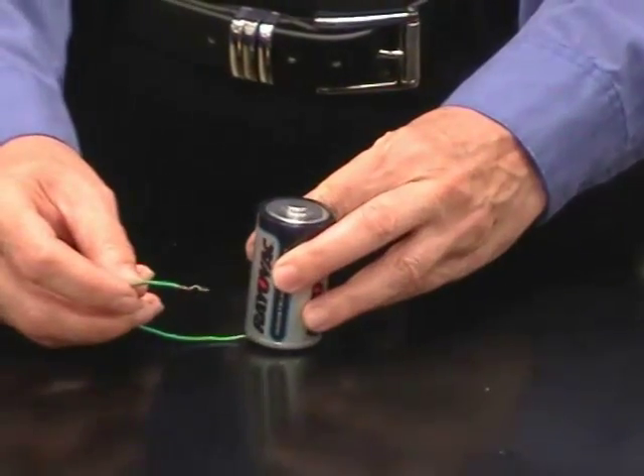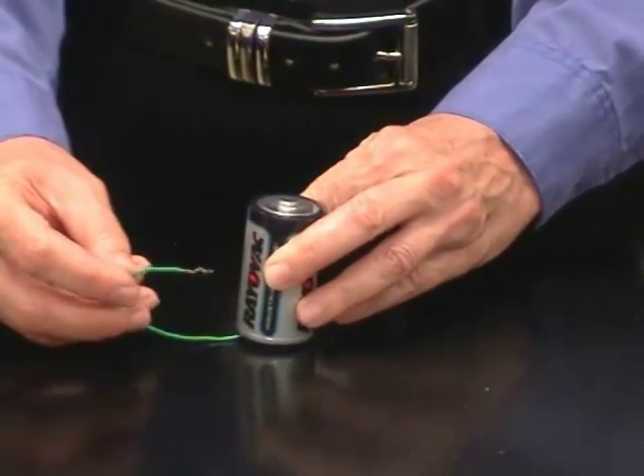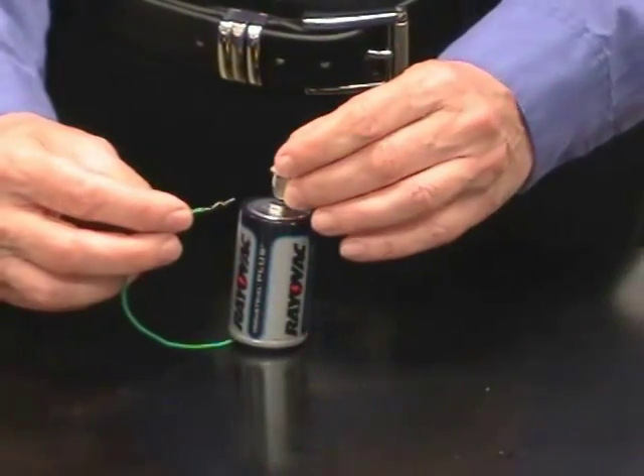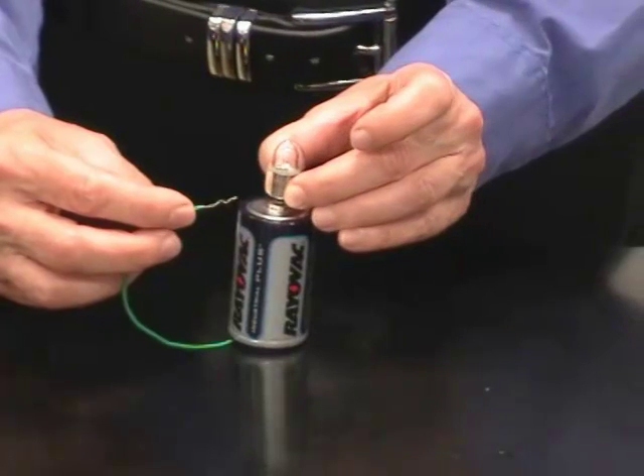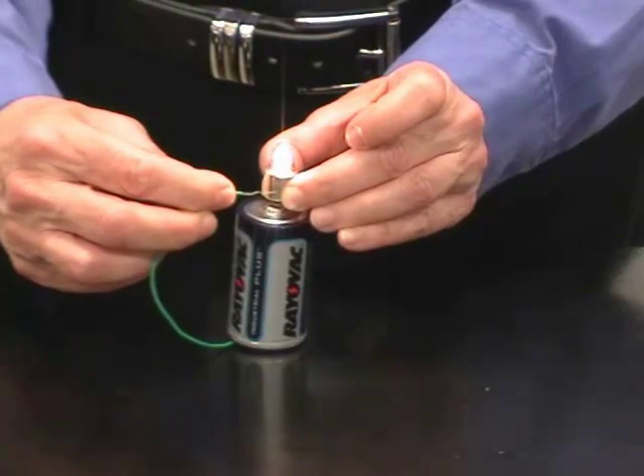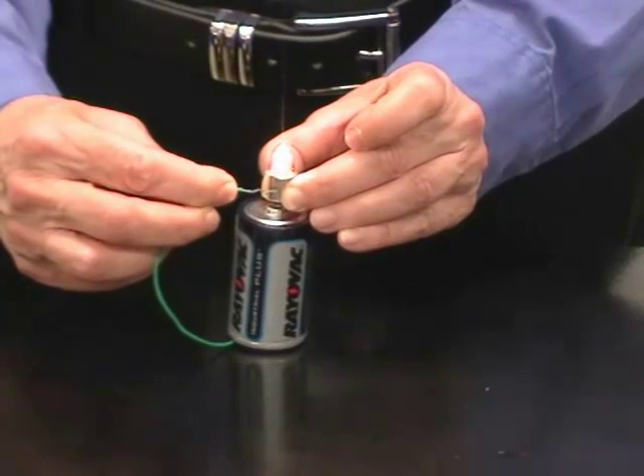Finally, let's do the thing that works. Put one end of the wire on the negative side of the battery, put the flashlight bulb on the top of the battery, and touch the other end of the wire to the metallic side of the bulb.